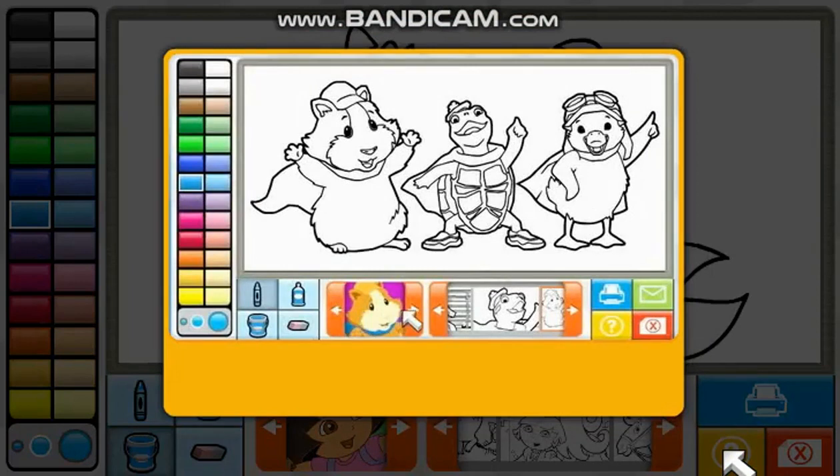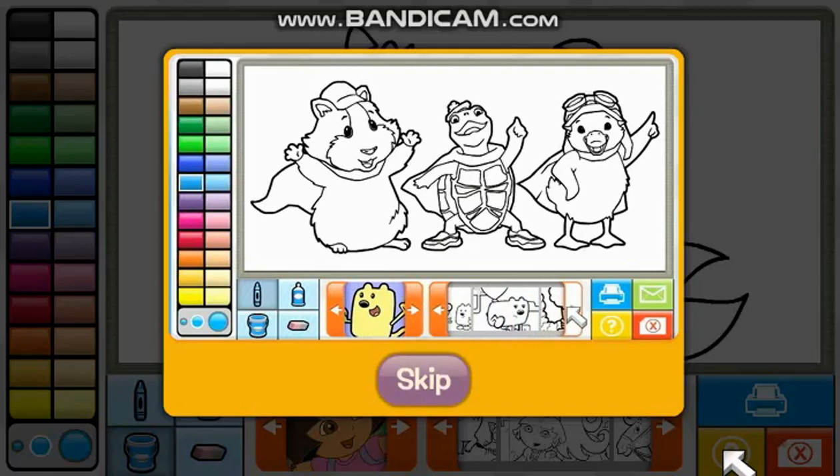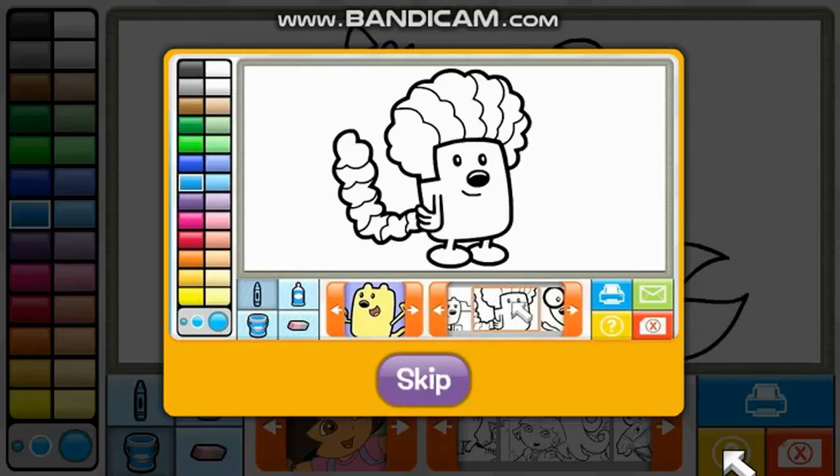Help! First, use your mouse to click on the arrows and find your favorite show. Next, pick the picture you want to color. There are lots of fun pictures to play with. When you've found one you like, click on a tool to color with, like the spray can or paint bucket. The paint bucket will fill in big parts of the page in one click.